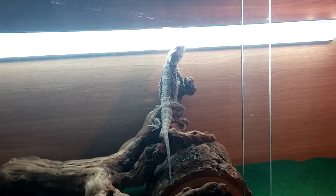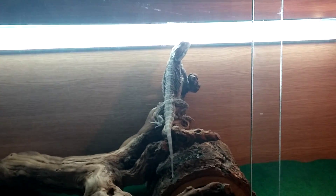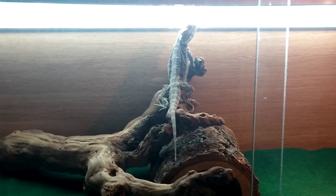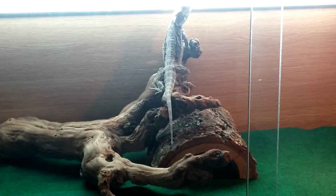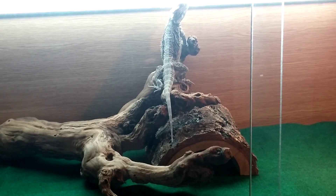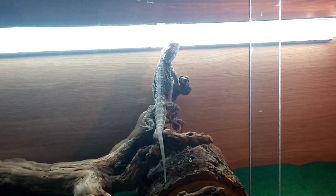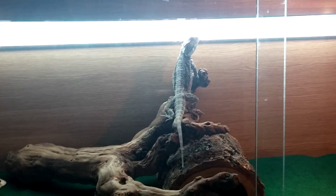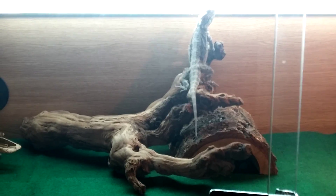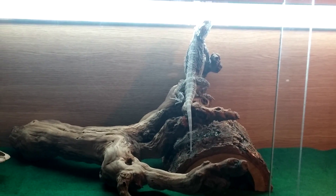As soon as I stopped recording, he started turning and then just crawled out and he immediately went up there. I'm kind of wary because he can actually reach that bulb or tube, but I don't think it gets hot, so I don't know if I should move the branch. The branch does actually look like it's tipped over a little bit.